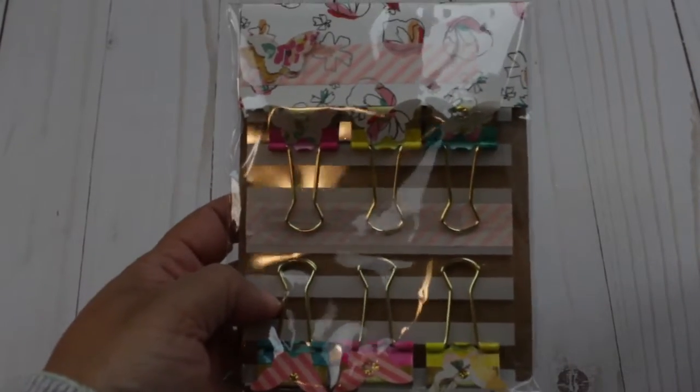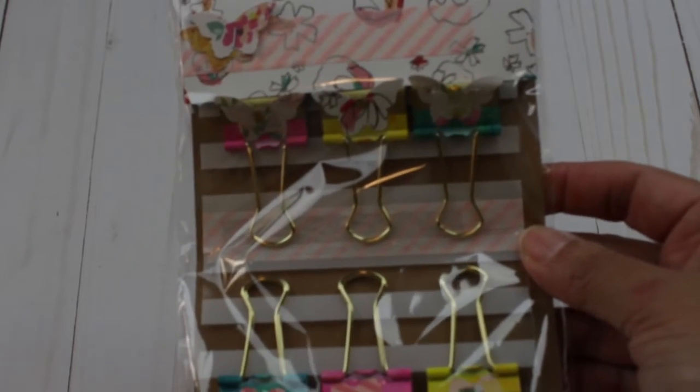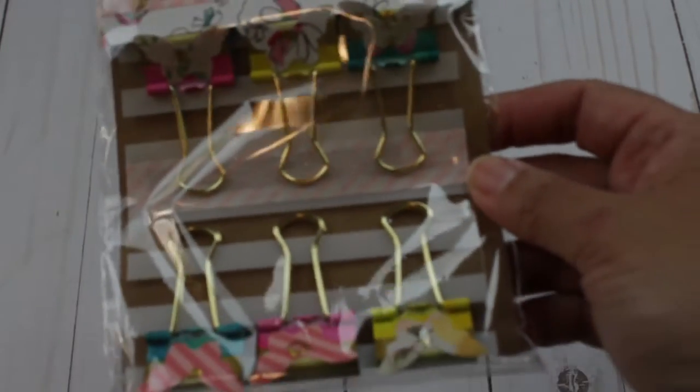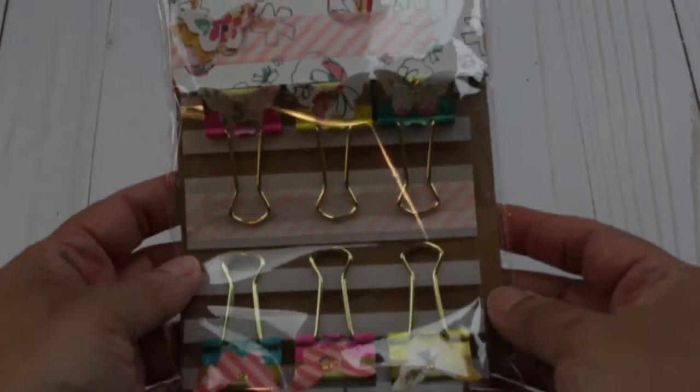Hi, I'm back! So what I did was change the acetate that was holding the binder clips. I used a striped white acetate, cut it, laid down all the embellished binder clips, sealed it, and this is the final project — the finished packaging!